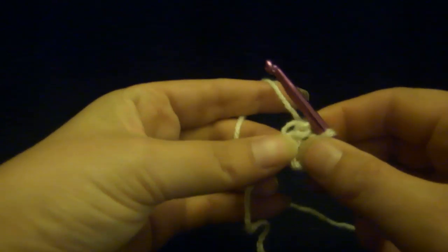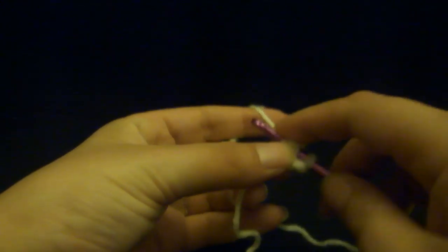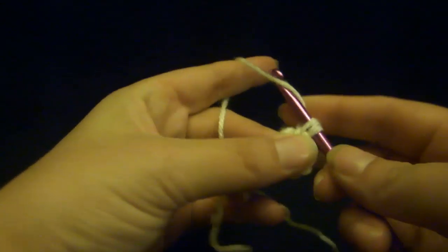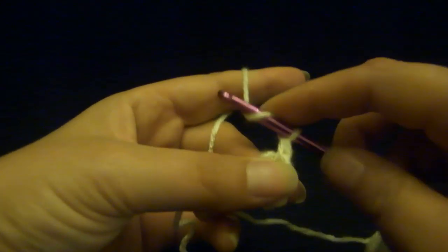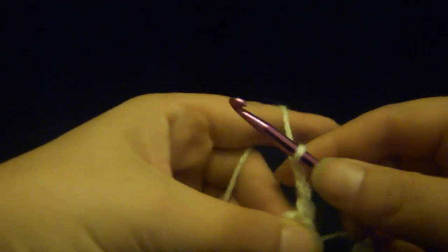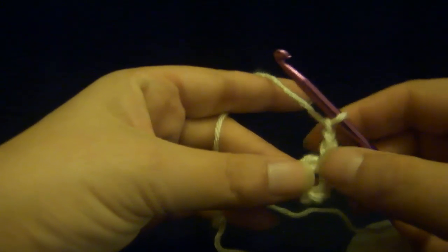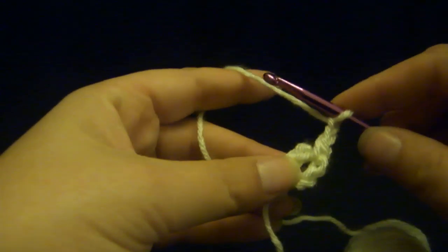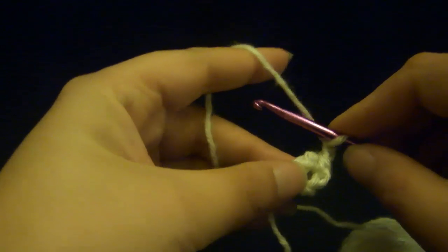Now you're going to be working in the round, so you're going to put the stitches in the ring going around and around. Go in, grab the yarn, pull it back through. You have two loops on your hook. Pull the yarn through that — there's a single crochet — and then chain up twice. I like to do a single crochet instead of a slip stitch right there at the beginning, just to attach it to the ring a little bit more securely the first time.